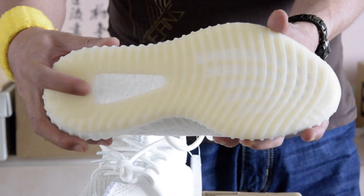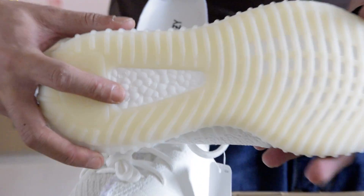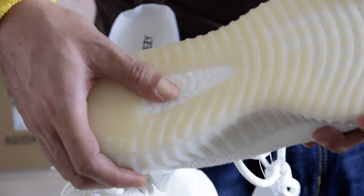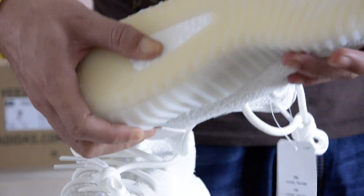The outsole has the standard boost window just like the other V2s. The unique design makes the boost more spongy. We will check out the UV test at a later stage.